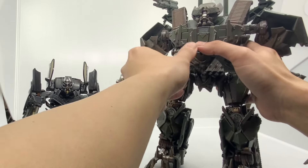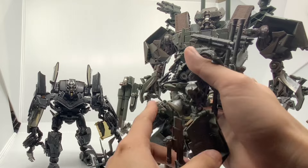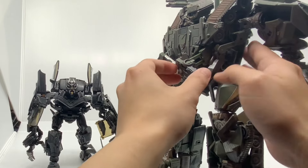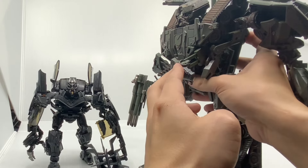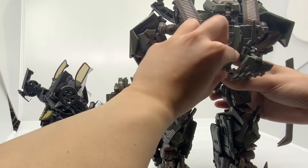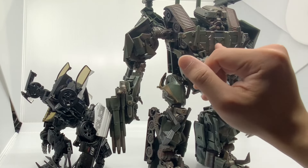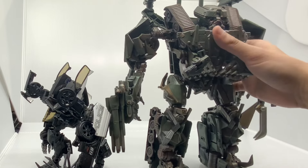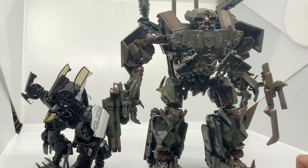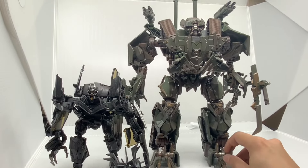Another difference: on the Studio Series figures this chest piece has to stay fixed, sticking out a bit. But on the KO version they made it extendable — for vehicle mode you extend it out for transformation, and for robot mode you collapse it closer to his chest, which improves his look and makes him a little more accurate. Also, on this figure the only die-cast part is actually the chest area. Oddly they didn't put die-cast in his feet to help with stability — just the chest panel.